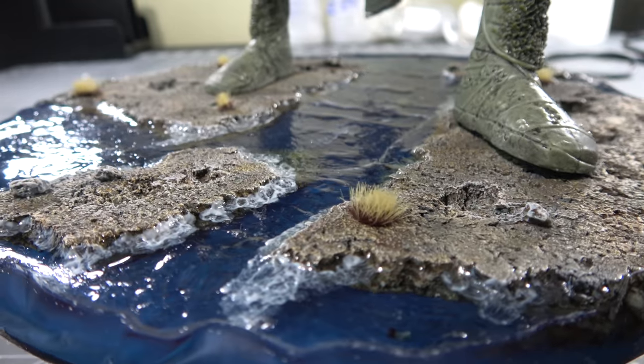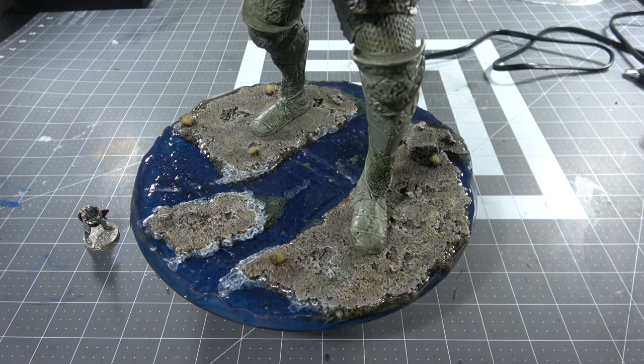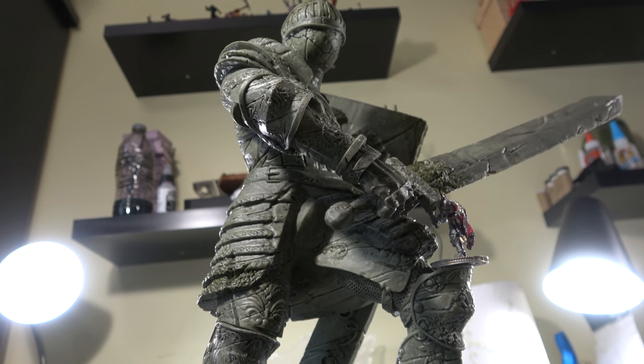Today we're going to be making water style miniature bases or dioramas for tabletop. I say miniature, but we're making it on this huge honorable knight statue, which is roughly the size of a small child, so you can do that too.